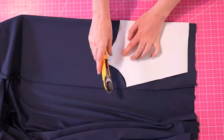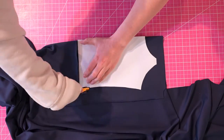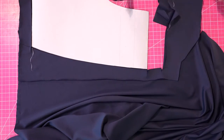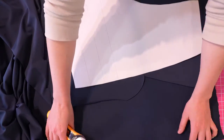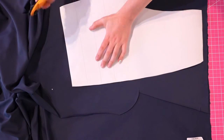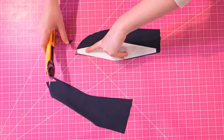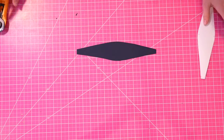Since I'm doing a shelf bra, I'm only cutting one of the top front piece, but I'm still cutting two of the top back piece. For the bottom front I'm cutting one on the fold. For the bottom back I'm cutting two pieces mirrored — you can do this at once by folding the fabric and cutting two pieces at once, which will make sure that they're mirrored. For the gusset you're cutting just one, but pay close attention to the grain line because you want the greatest stretch to go horizontally. If you're trying to conserve fabric you can cut it with stretch going the other direction, but have it either perpendicular or parallel to the selvage — don't cut it off grain.